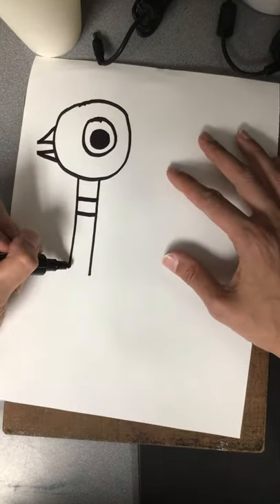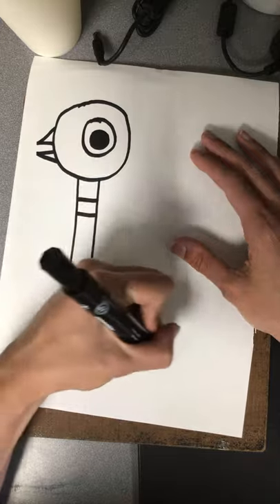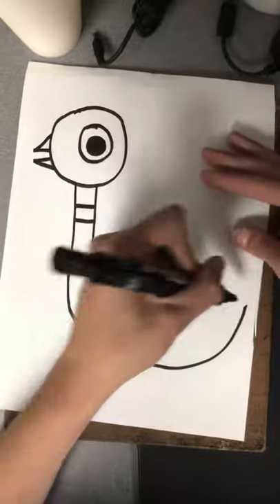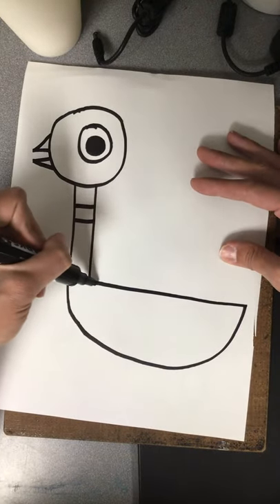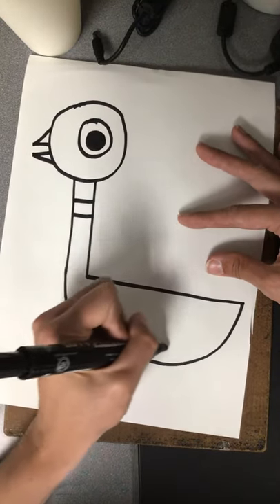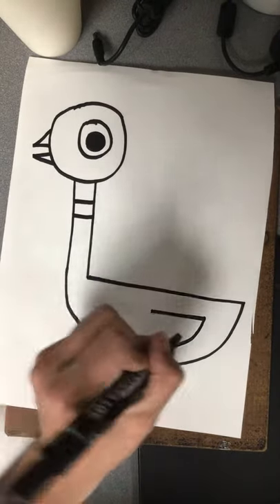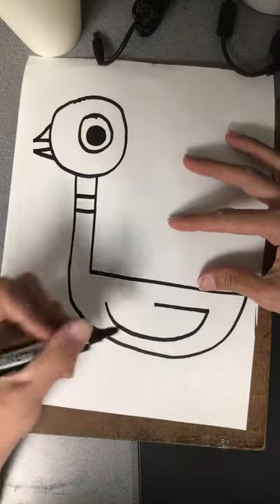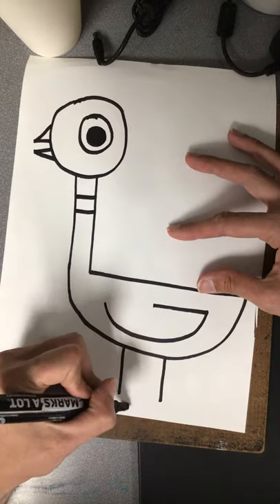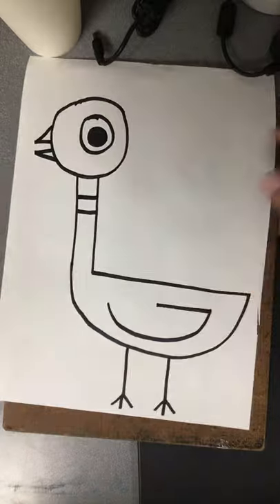Then you're going to go to the side of the neck, down and around and back up like a big bowl shape. Then take your line and connect it back to the neck. Then follow that same line again — go up and across, but stop; don't connect it all the way back. That's going to be his little wing. Then draw two straight lines going down and then his one, two, three toes.